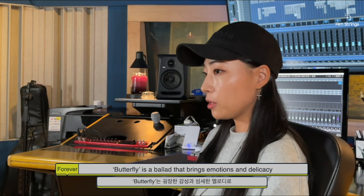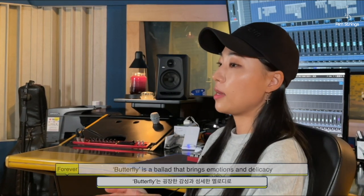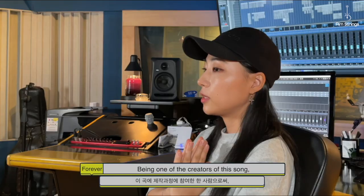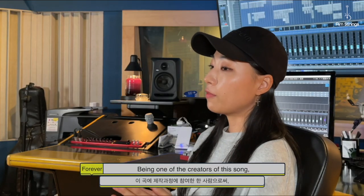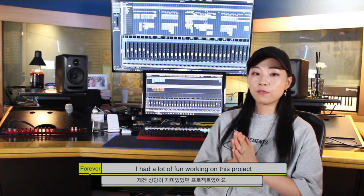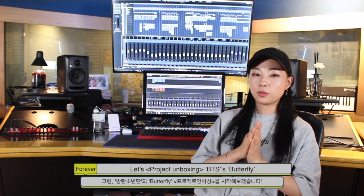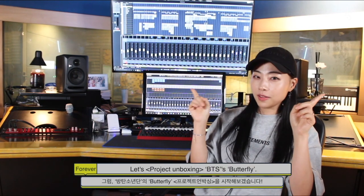Butterfly is a ballad that brings emotions and delicacy through its melodies, which captivates people's hearts. Being one of the creators of this song, I had a lot of fun working on this project. So, let's get right to it! Let's project unbox BTS's Butterfly!